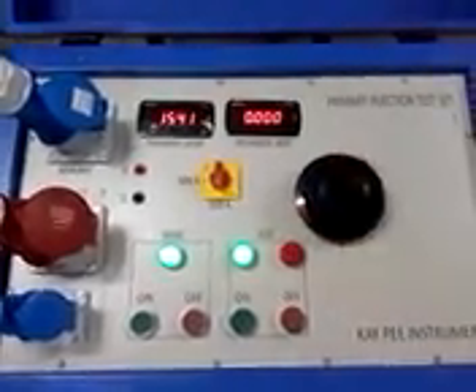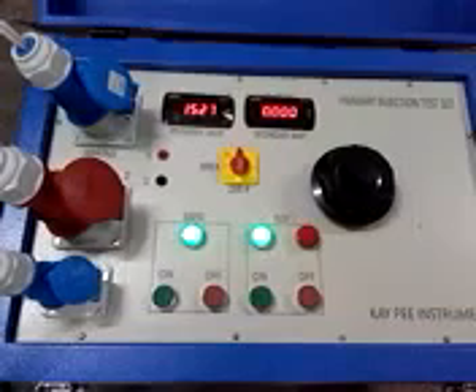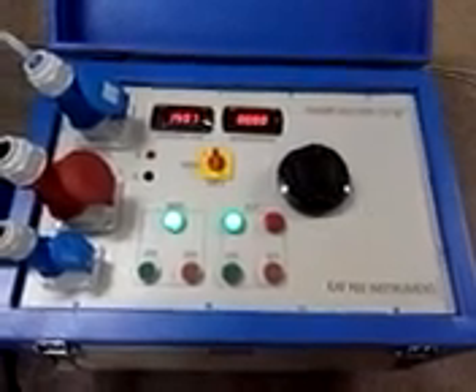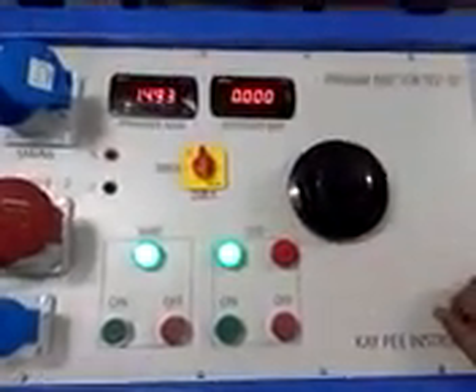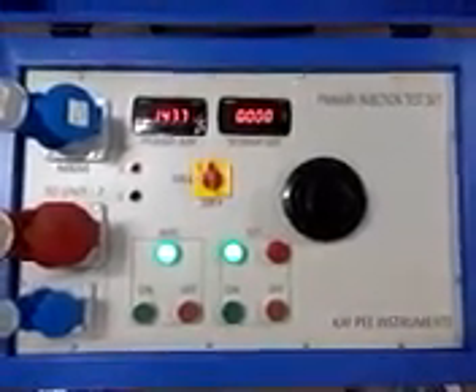The test set is an intermittent duty cycle type and should not operate for more than 15 minutes at 3,000 ampere. At rotary position 1, meaning at 1,500 ampere, the test set is continuous duty cycle, meaning you could continuously draw 1,500 ampere on rotary position 1.